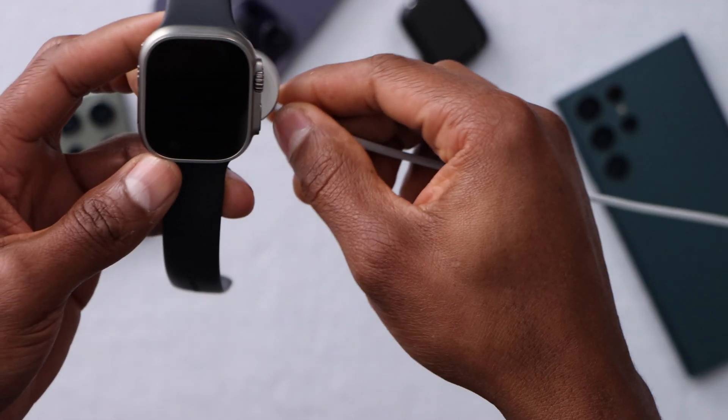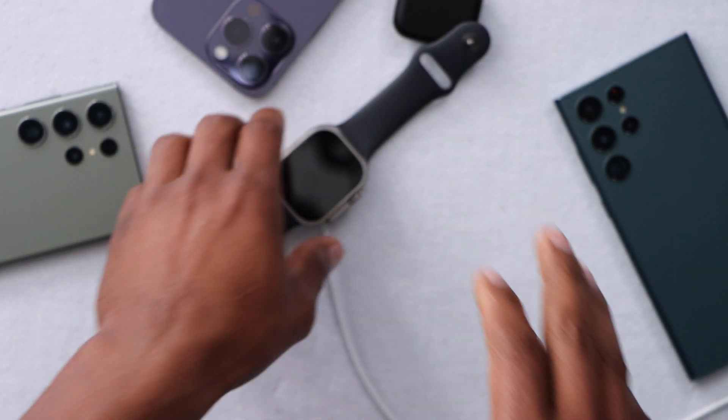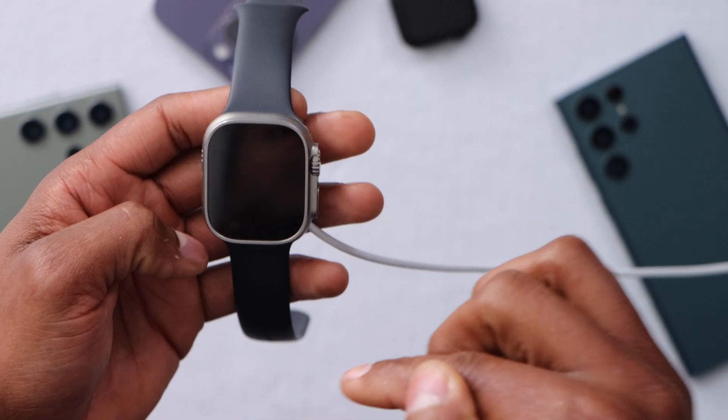The first thing you're gonna do if you're having the same problem: just place it on the charger for 30 minutes. Even if you don't see anything on screen, just leave it charging and come back. Sometimes Apple Watches are not capable of showing anything on screen when they're blacked out, but they are actually charging.